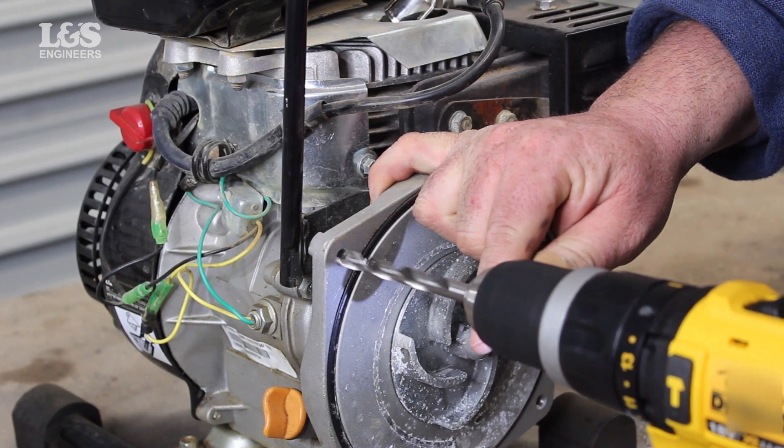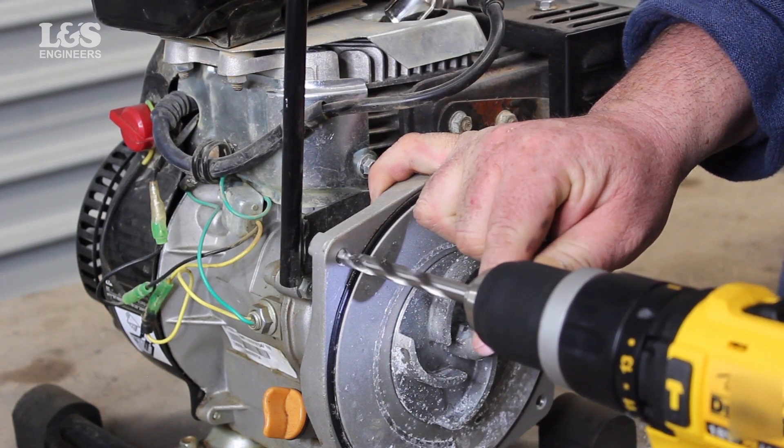Get the 8mm drill bit provided in the heli-coil kit, then drill out the hole using a power drill.